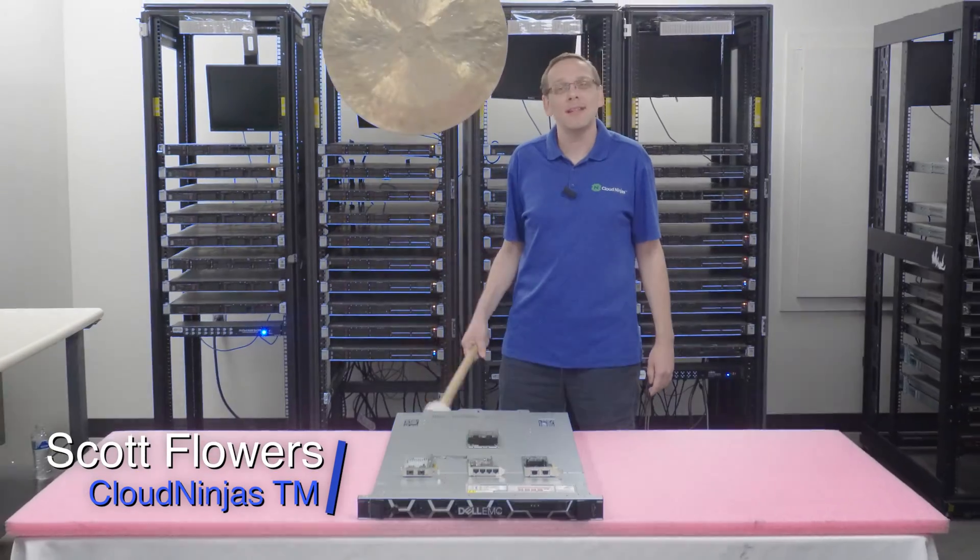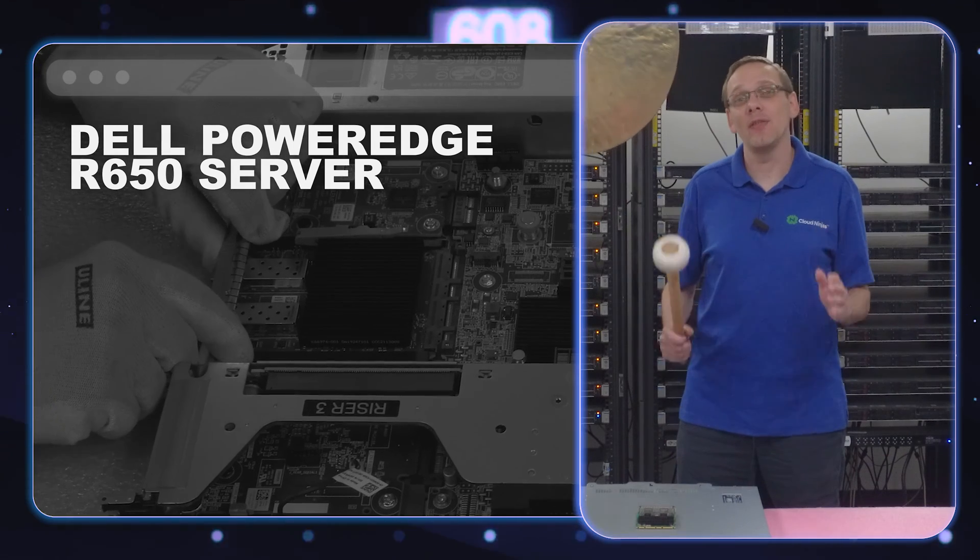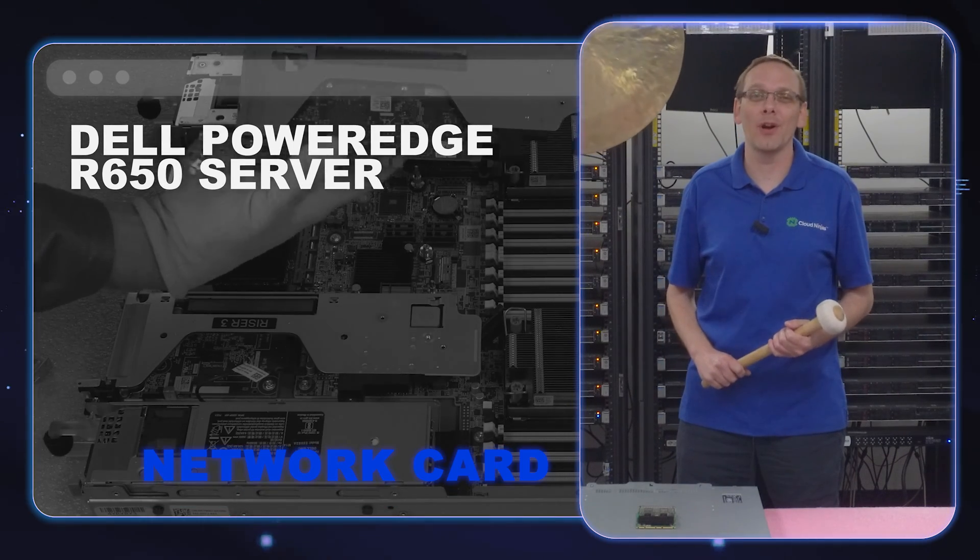I'm Scott Flowers with Cloud Ninjas. Today we're here to continue our series on the Dell PowerEdge R650 server. In this video we're going to specifically focus on network cards. Let's get going!